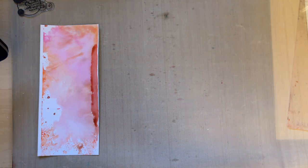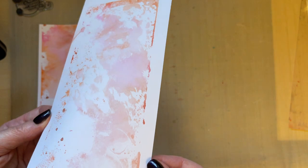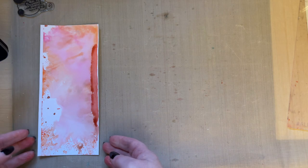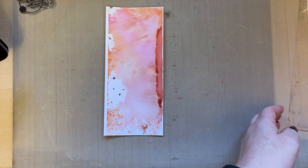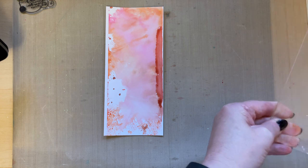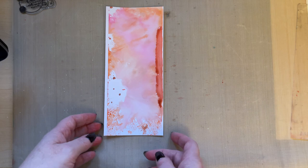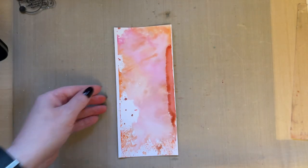I've got several backgrounds I can use now. You could have a session where you just create these backgrounds and don't do anything else — just create the backgrounds, then think about the focal image afterwards. You can let yours dry naturally and do your card in stages.